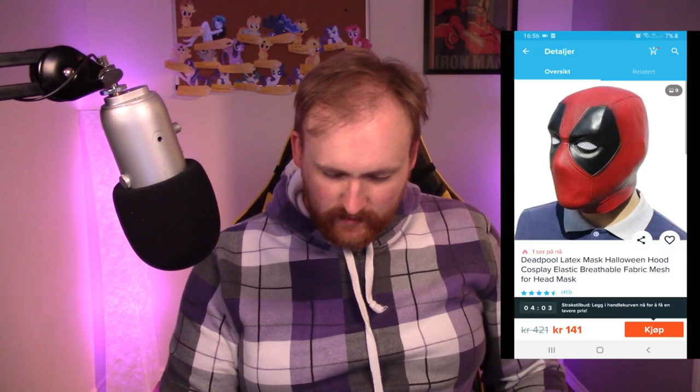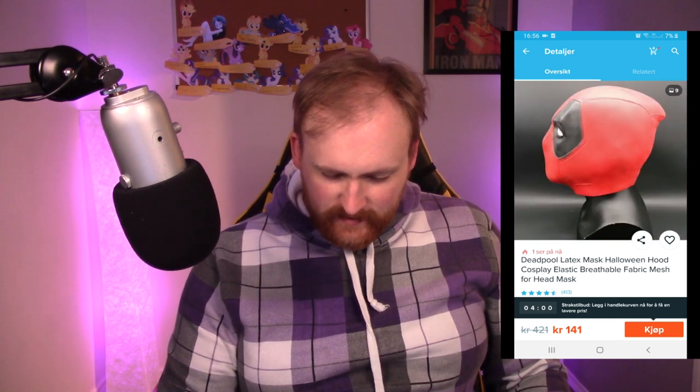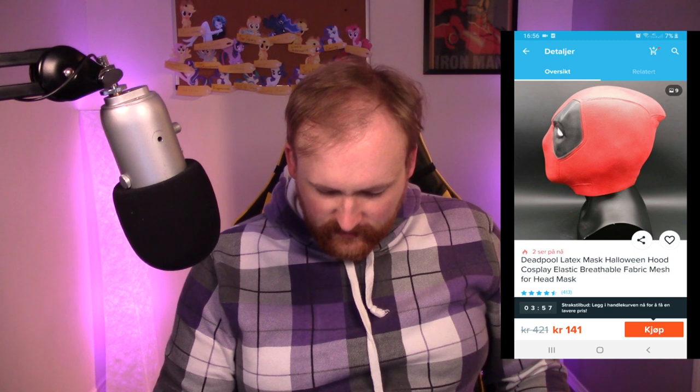Next up we have something you've probably overlooked — the Deadpool mask. It's latex — just rubber. It looks pretty cool when you put it on. I can see fine but I can't see much. It's hard to talk in this thing and the breathing is really difficult. It smells like really bad chemicals and I feel like I'm getting an infection just having this on my face, so I'm going to take it off.